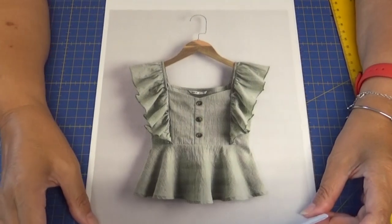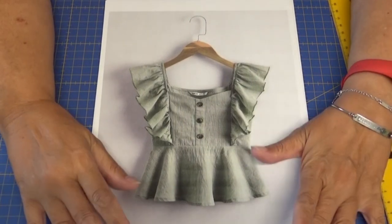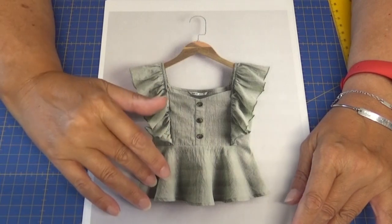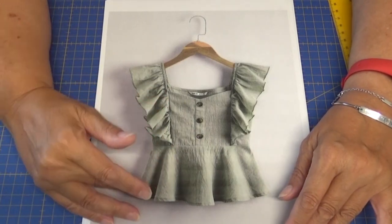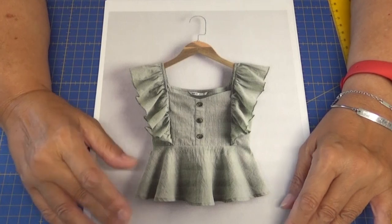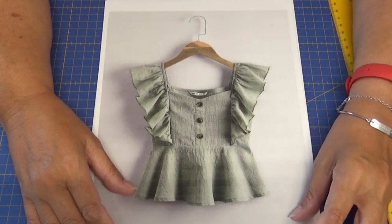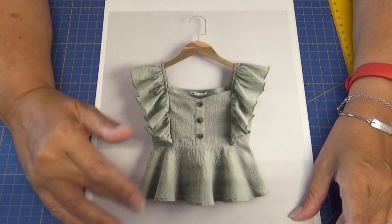Hola amigos y amigas de Youtube, bienvenidos a Cose con Marge. En el videotutorial de hoy vamos a ver cómo hacer o patronar esta blusa. Es una blusa de niña que yo he encontrado en Shein, justamente a través de Pinterest, y accedí a Shein.